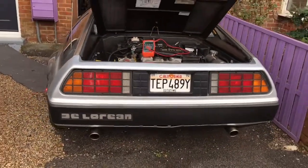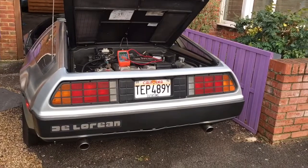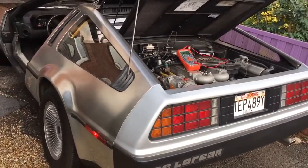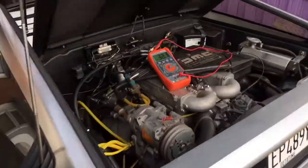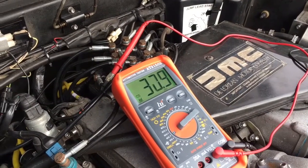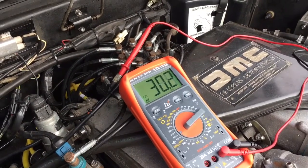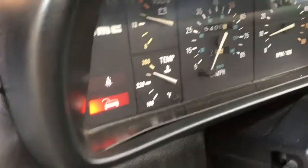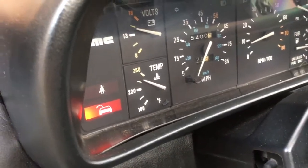Sounds decent. And on idle, there's actually no noise beyond the normal, so it sounds really nice — it literally sounds like the same car on idle. Then inside the car it sounds the same too. Fans come on; on my car, the fans come on there. Yeah, that's just the way my dial is.